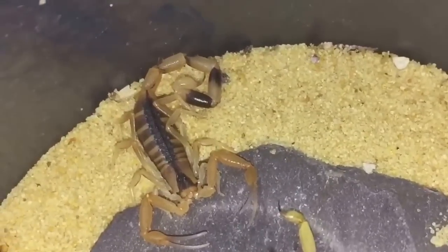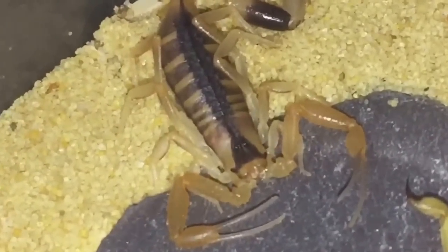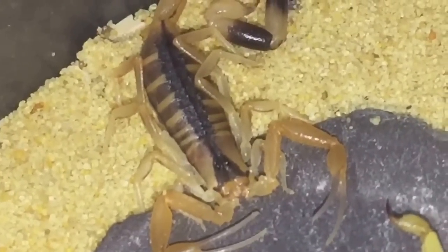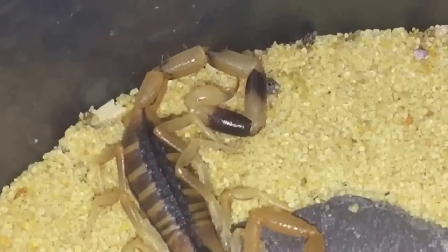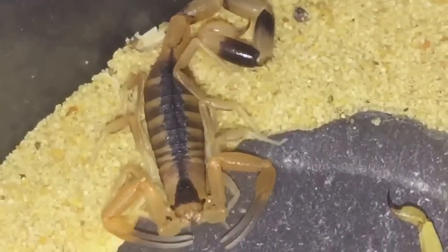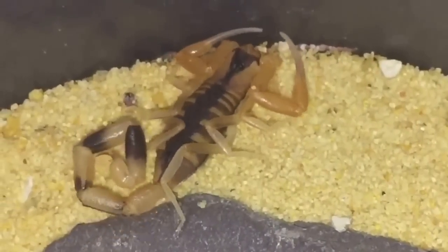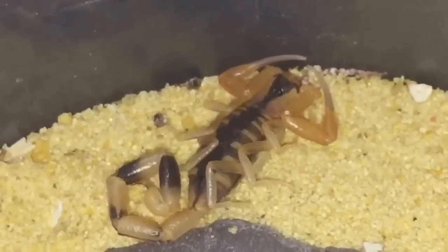I still believe it's a male — looking very long and slender, a beautiful scorpion. I'll probably leave it for around four to five days to harden up, because it's only small, only around the one-inch mark, not very big at all.